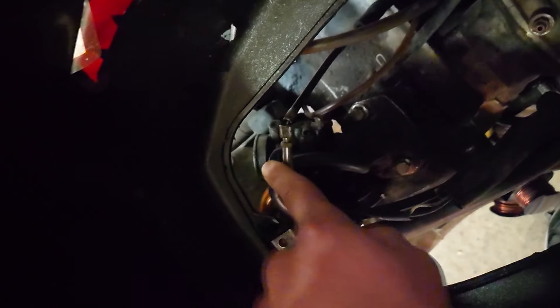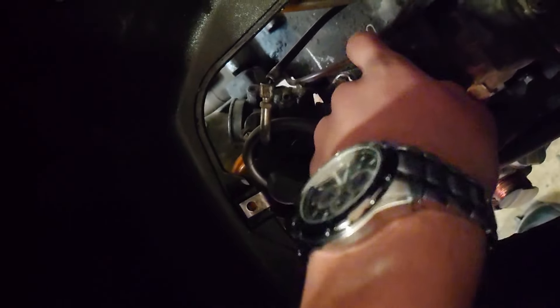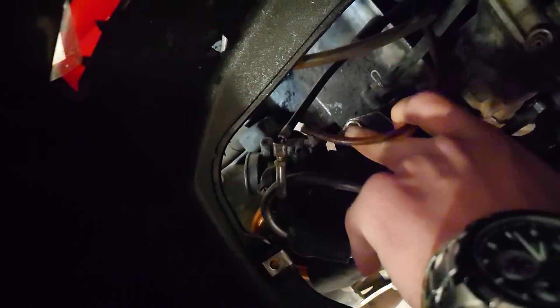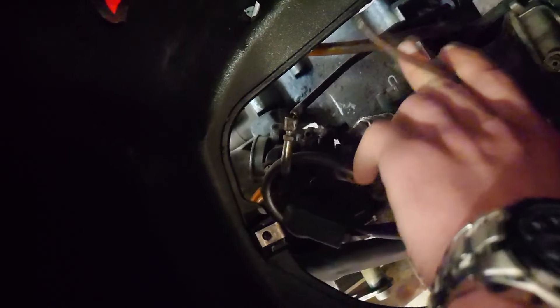Another important problem: the intake manifold is trashed. Also the oiling hose is totally broken, so it never got oil. I don't know how this bike is still running, but it surely has some damage in the cylinder — I'm pretty sure of that.